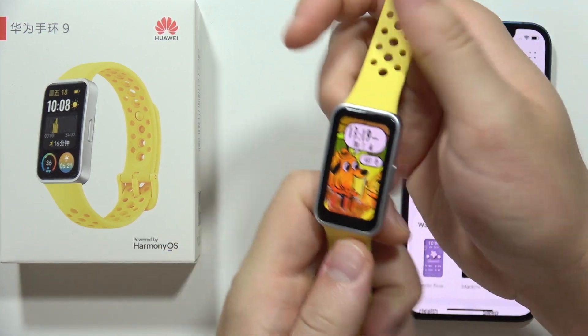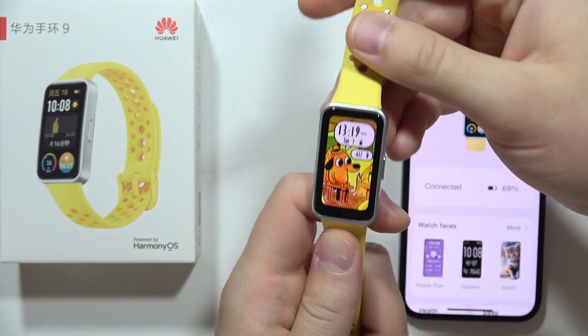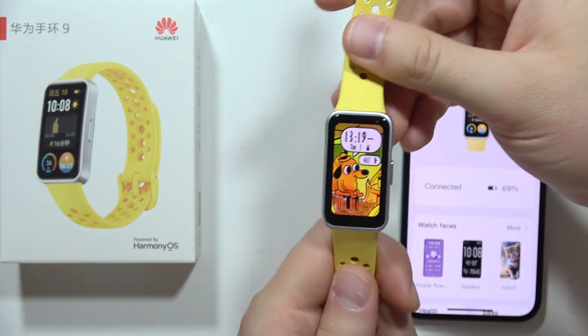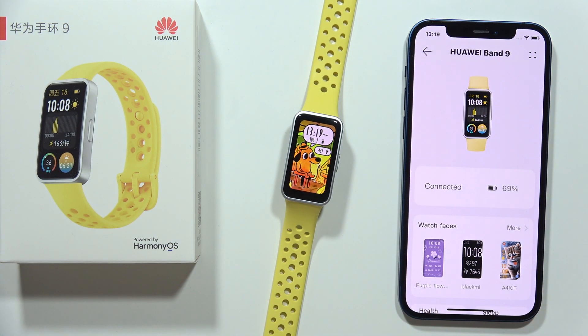Hey, if you wonder if you can actually connect your Huawei Band 9 with a Samsung smartphone — yes, you can do this. This band is actually compatible with all Android devices. And as you know, Samsung is actually working on Android OS.